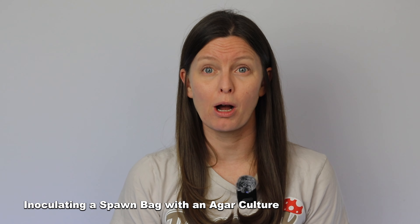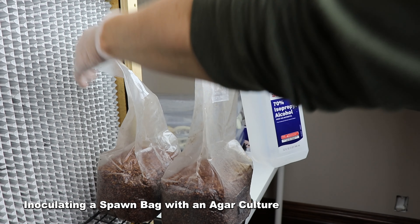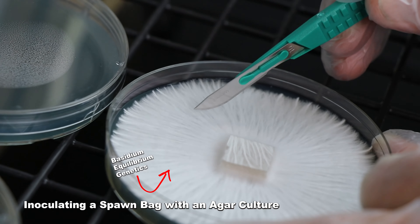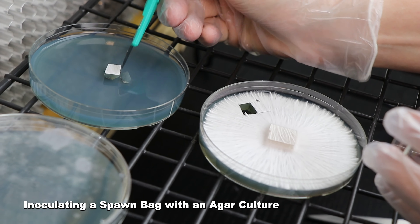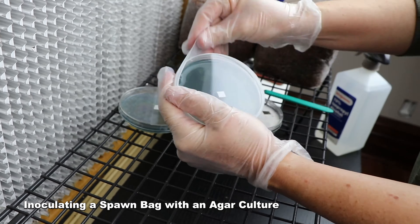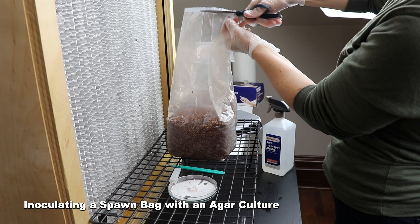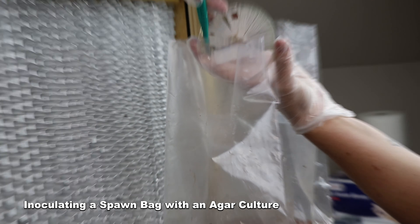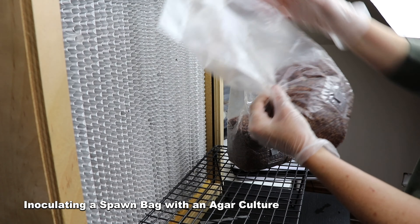Finally, let's inoculate a spawn bag with agar culture. Make sure to be in front of a laminar flow hood and spray everything down with 70% isopropyl. First, save a few squares of the culture on a new dish of agar to preserve the genetics, then wrap the dish with parafilm. Next, cut the culture into eight slices. Then cut open the top of the bag and carefully drop three to four chunks of agar into each bag. Heat seal the top of the bag and give it a thorough shake.